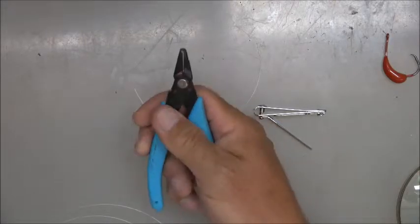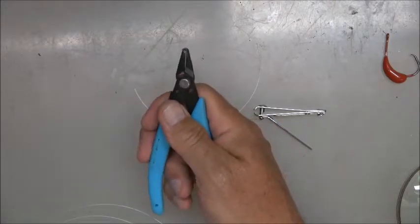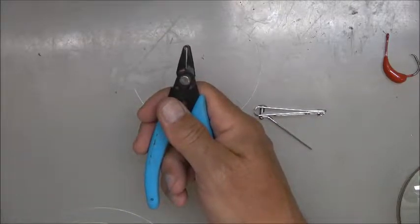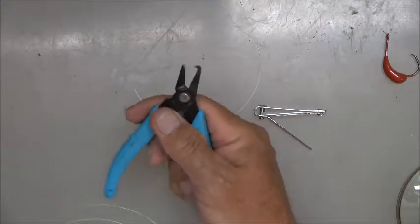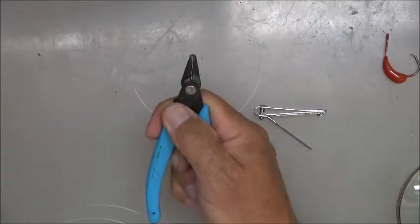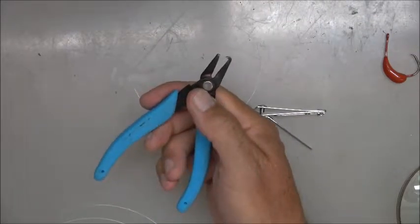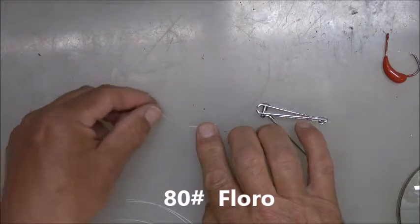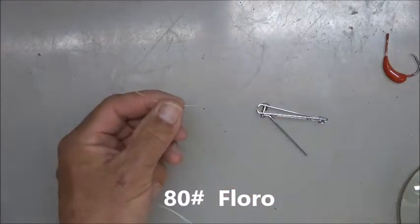You'll also need a pair of split ring pliers. Trust me when I say this — I've had just about every kind of split ring plier ever made, and this one is by far the best to me: Xuron, spelled X-U-R-O-N. It's a great split ring plier. Now cut yourself a piece of fluorocarbon — I already got this one cut here.